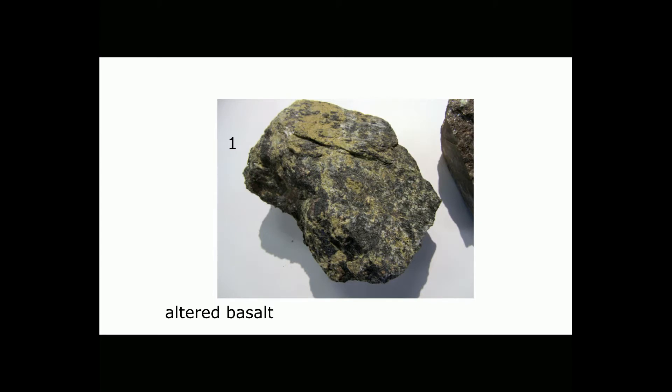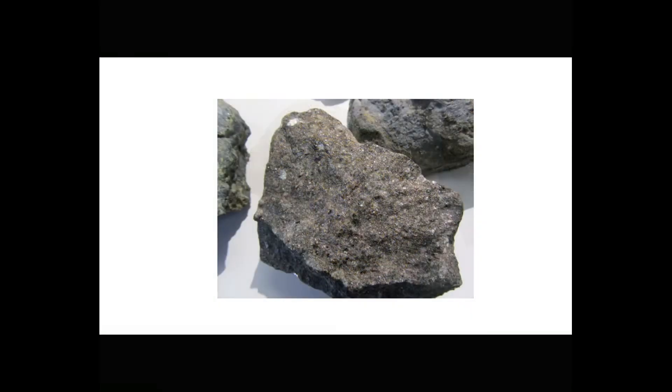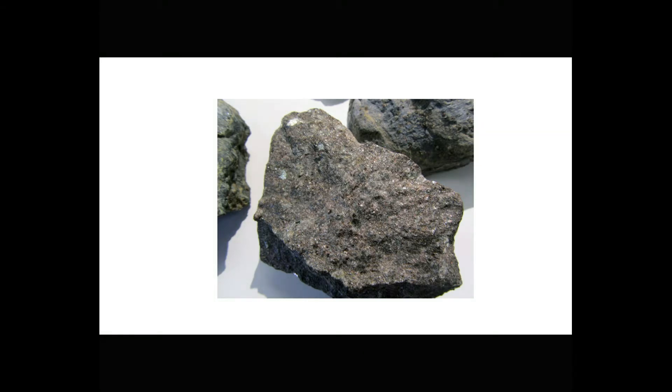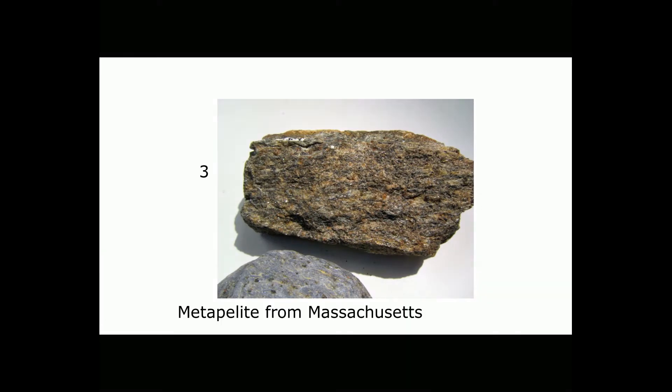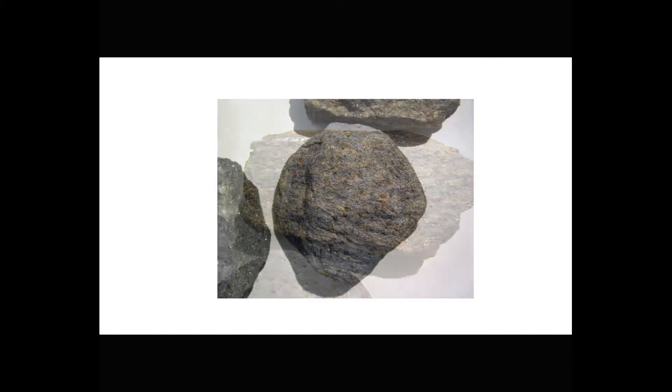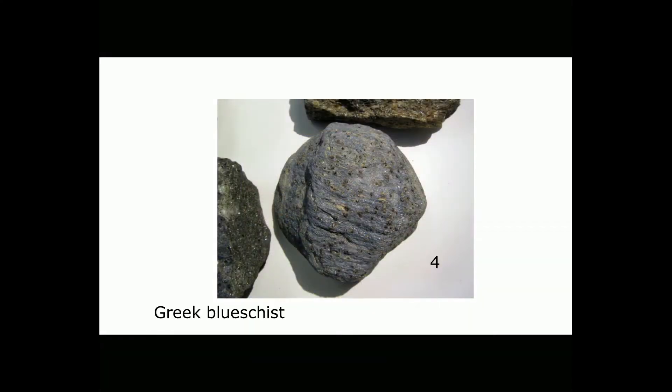Sample number one is an altered metamorphosed basalt. Sample number two is a metapelite, which means it's a metamorphosed shale. It contains red garnets that are quite easily seen. Sample number three is a different metapelite. It contains red garnets, but also, perhaps, long needles or grains of a mineral called sillimanite.